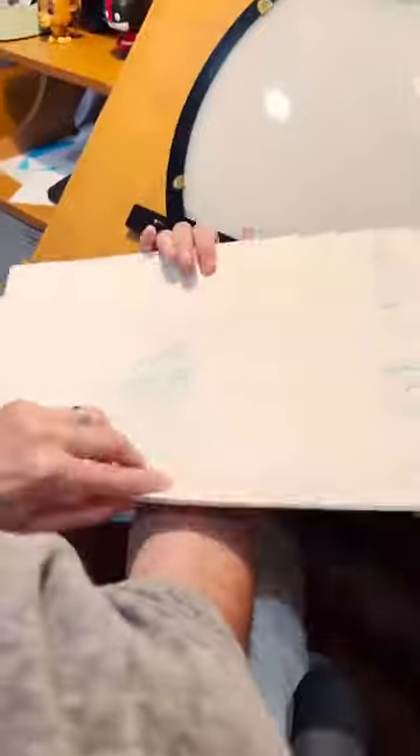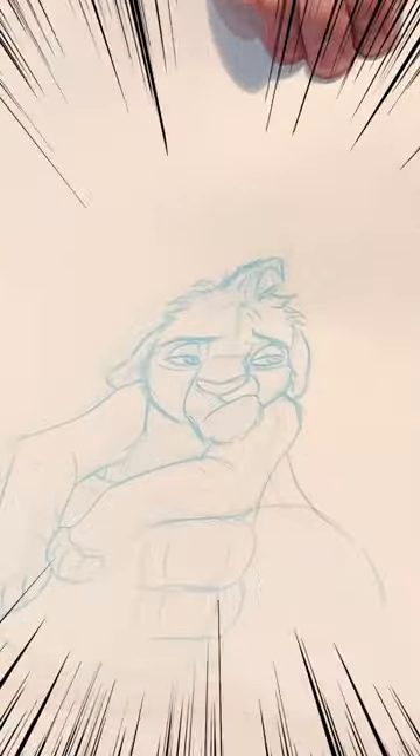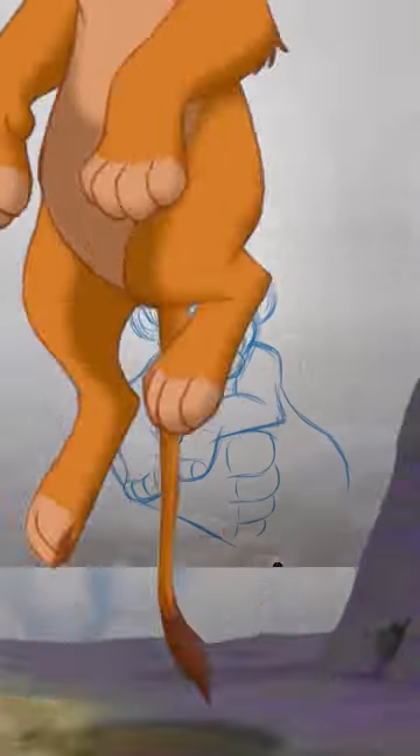Hey, so this was a scene I did during the original Lion King at Disney. I animated young Simba, and this is the actual animation drawings.